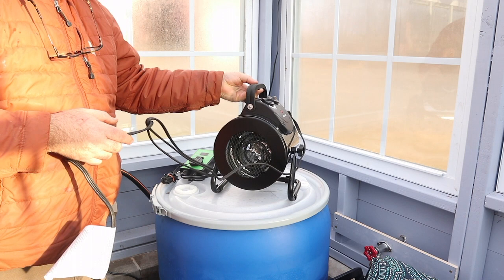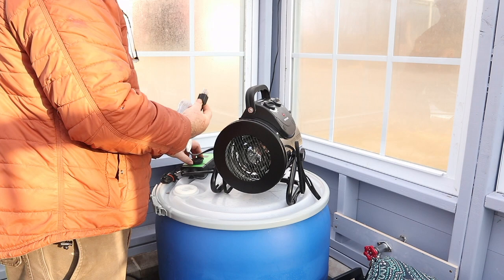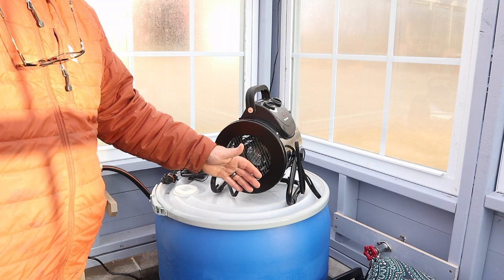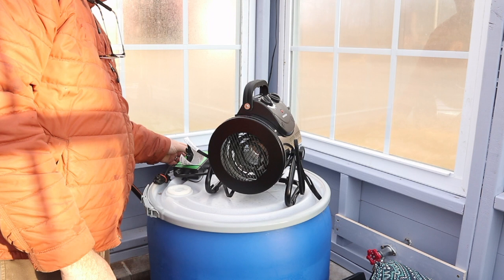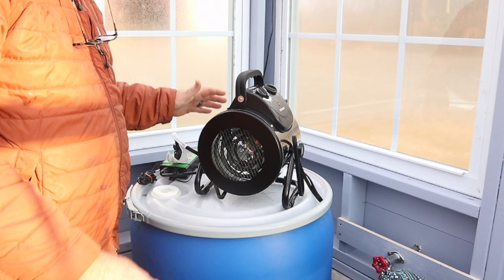I'm temporarily going to set it up here on this water barrel. I'll find a more permanent home for it out of the way since I want to put a plant up here, but for this test it should do. I'm going to go ahead and plug the heater into the thermostat and turn it on. Heat is blowing — some warm air, that's a good sign. I'm going to set the temperature below the current temperature to see if it automatically shuts off. There we go — shuts right off. Perfect.